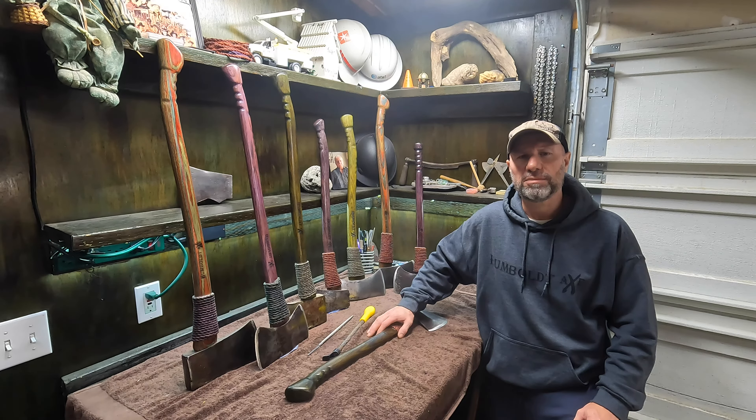In Part 3, I'm going to show you how I laser burn in my Humboldt Axe logo and personalize these handles for individuals. So stay tuned and hang with me, because I'm going to get to it.